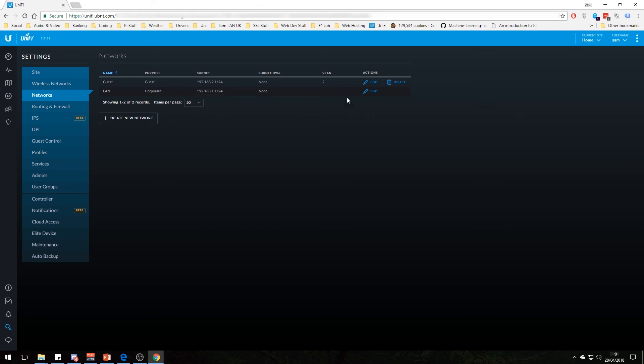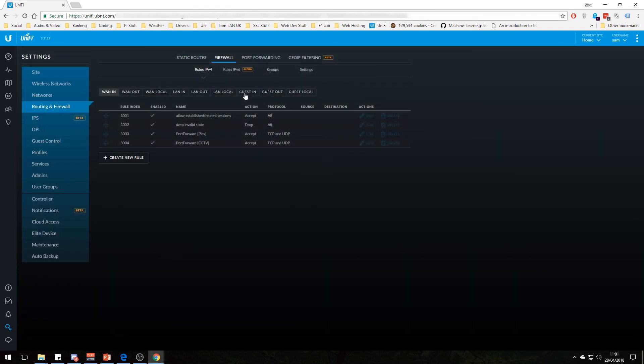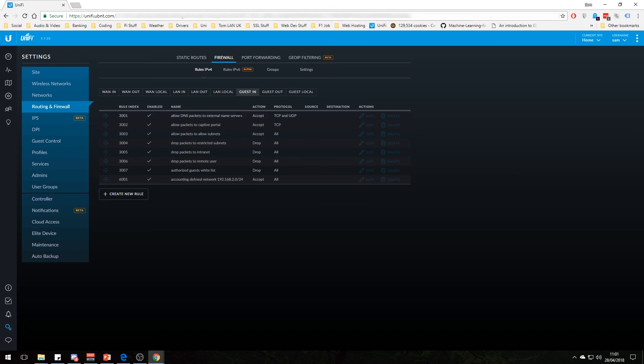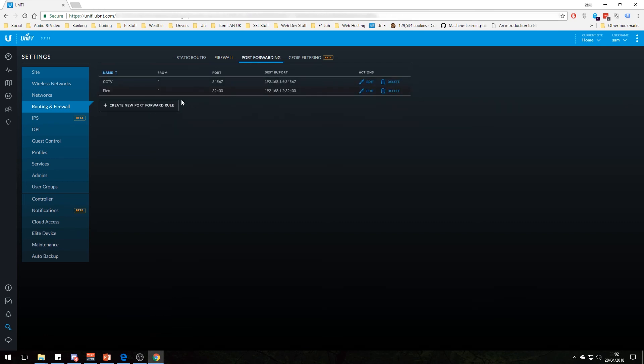With VLANs — virtual LANs — the guest network is on VLAN 2. If someone connects to the guest Wi-Fi, they'll get an IP from the guest range rather than the main range. Looking at the firewall settings, guests have their own firewall rules. By default, clients on the guest network can only access DNS, captive portal, and allowed subnets — everything else is dropped, so they can't get onto your main LAN network, which is good for security. You can add firewall rules with in, out, and local rules for every subnet, and there's also port forwarding — I've got CCTV and Plex set up with ports forwarded to the relevant devices.